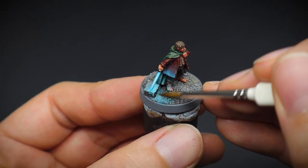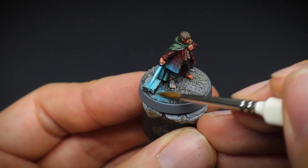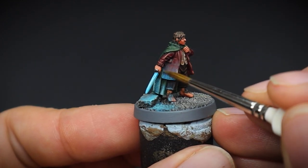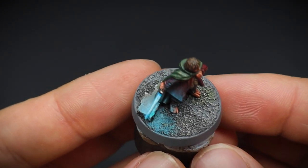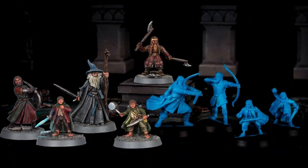Overall I am happy with my first real attempt at object source lighting after all these years of not having a go. And that's one of the fun things about this hobby — just to enjoy painting miniatures and trying something different to what you normally do. You may surprise yourself with what you can achieve. Be sure to check out the rest of the Fellowship playlist, and until next time, keep on hobbying.